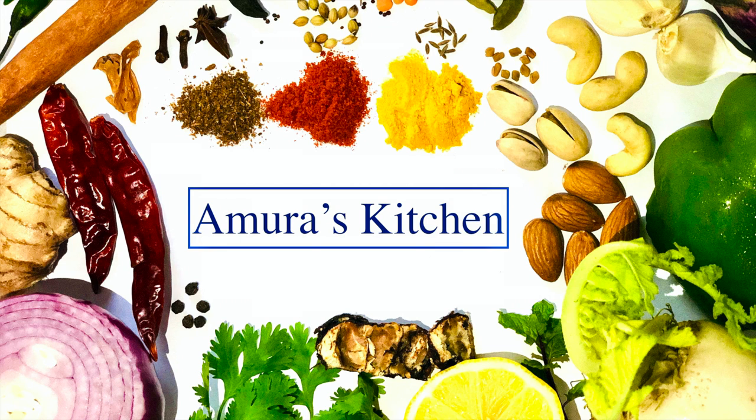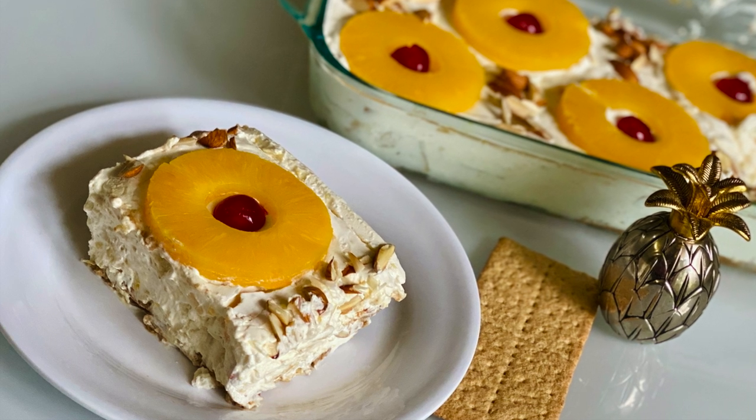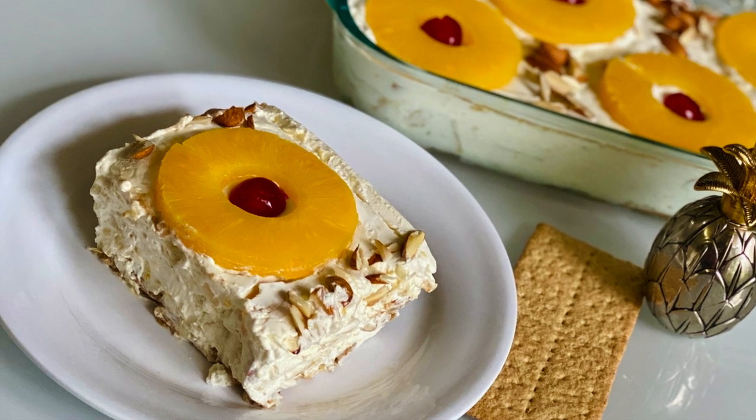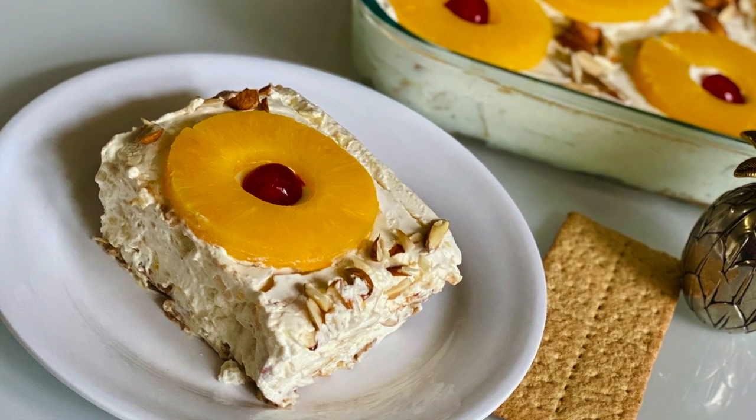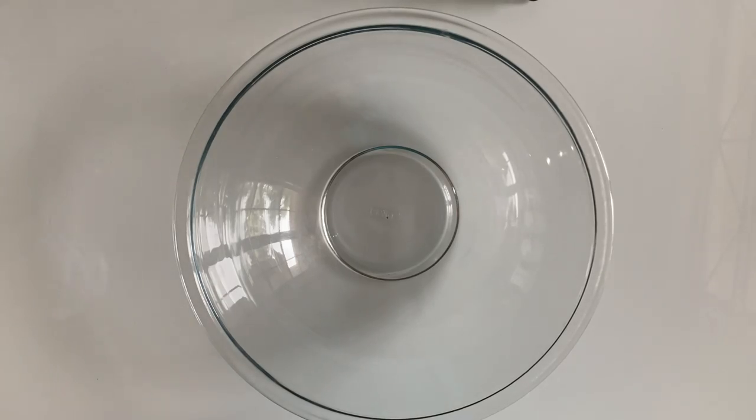Hello all, welcome to Amara's Kitchen! Today I'm making pineapple whipped dessert — this is the most requested recipe from my friends who have tasted it. This recipe is simple and very delicious, and the most important point is this is a no-baking, no-cooking dessert recipe. This is great for parties or any kind of gatherings because we can make bulk amounts easily. I hope you guys try this recipe — let's get started! Here is the detailed ingredient list.